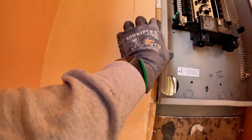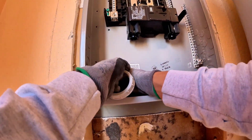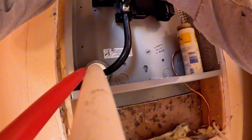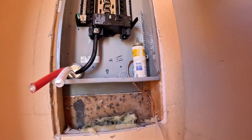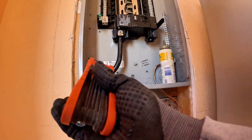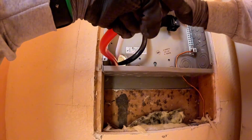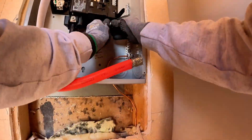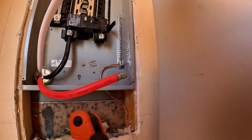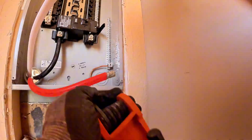Time to install the new panel. First we secure it to the wall and start pulling in the new feeders. Remember: your feeders have to be properly sized to the breaker you're using — no exceptions. Now that the feeders are in, we always follow the same layout: A-phase goes on the left, B-phase goes on the right. A is black, B is red. Make sure they come in clean and don't cross each other — that's how we keep things organized and easy to troubleshoot. This is aluminum wire, so we're applying No-Lox to prevent oxidation and reduce heat expansion over time.